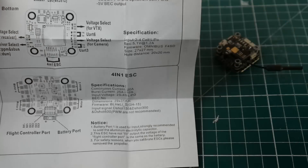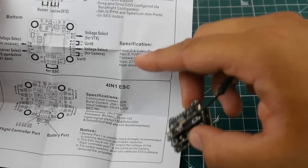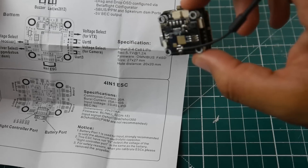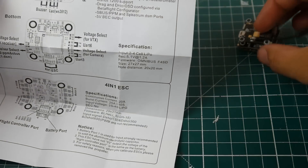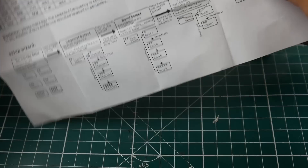The flight controller takes 2S to 4S LiPo, so if you ever burned your ESC and wanted a different one, you could still power it directly. The voltage regulator outputs 5.1V at a maximum of 1.2 amps — just try not to exceed 900 milliamps. It's a 20x20 form factor. Now let's take out the VTX.